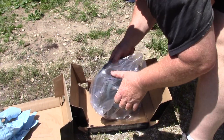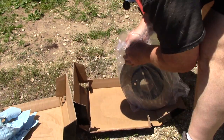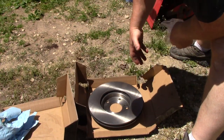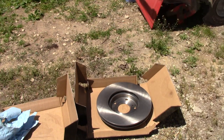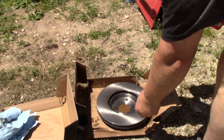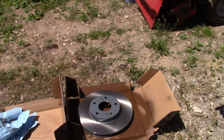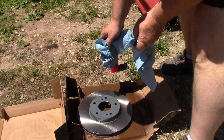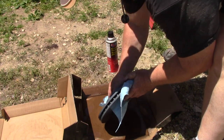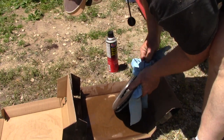Now get our new rotors — they come individually wrapped and they're covered in oil, so we have to get the oil off. We use disc brake cleaner for that. Spray it all over, give it a good wash, flip it over to the other side, and then wipe it off with some shop towels — give it a good wipe down to get all the surfaces clean.